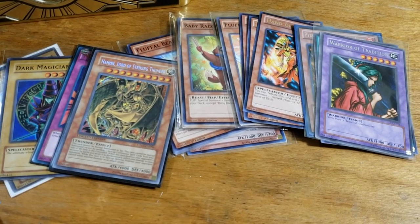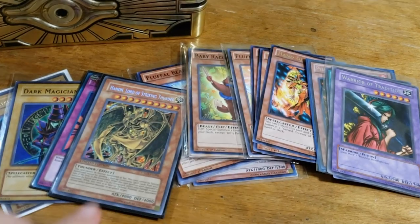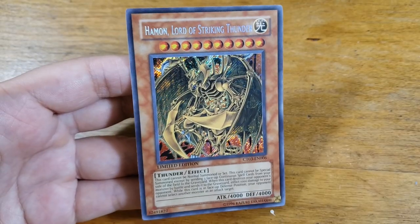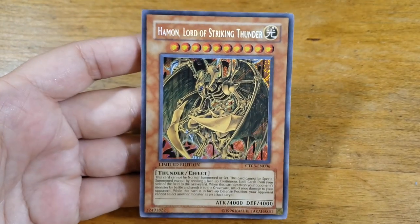Today I'm going to show you how to look up the prices of your Yu-Gi-Oh cards. I get this question a lot, namely on my Instagram, and it's actually pretty straightforward so I thought I'd just make a video to show you how to look them up for yourself. First we're going to go over what you need to be aware of on your card before you can look it up.